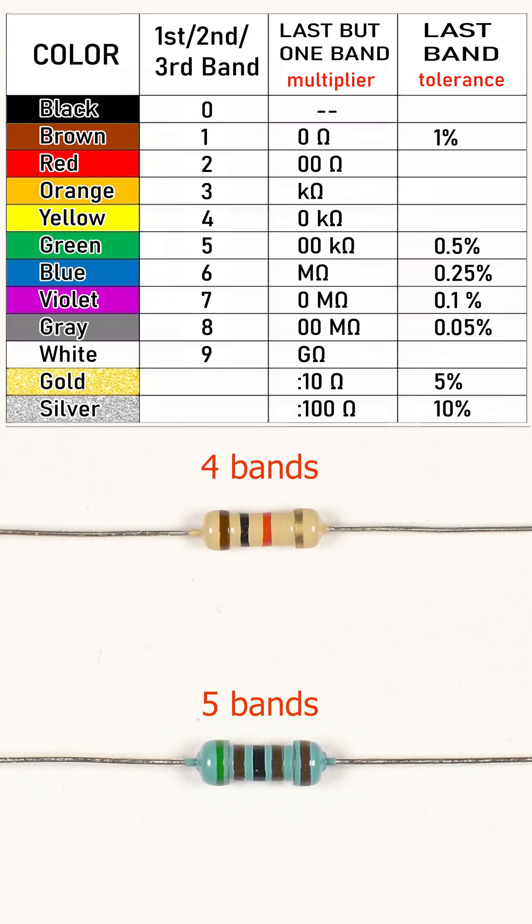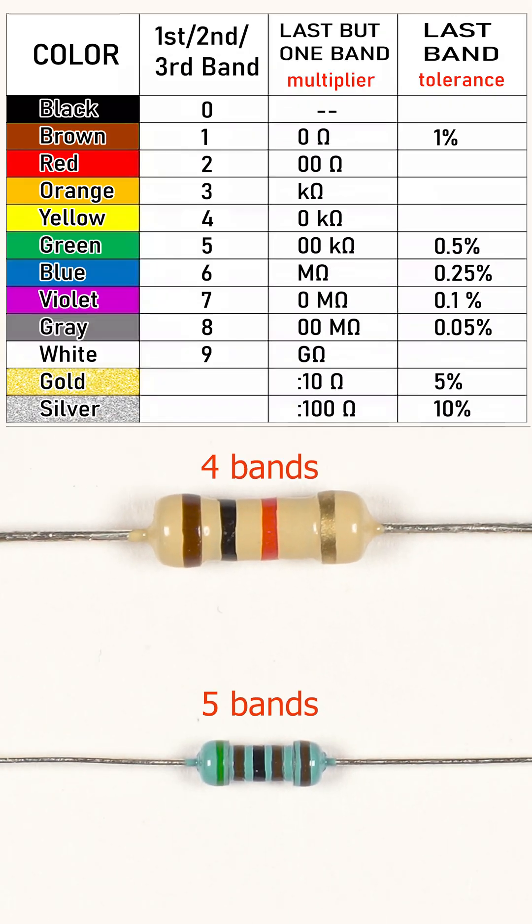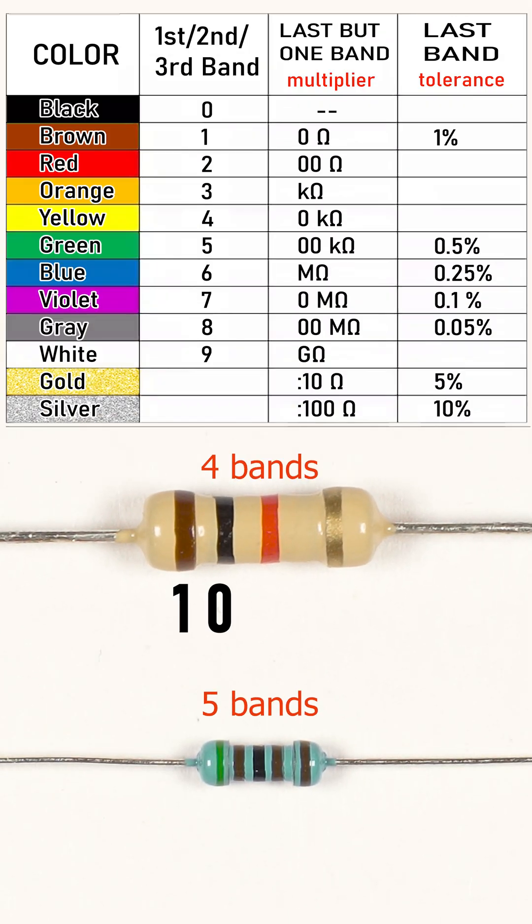A resistor normally has four or five color bands that encode its value. To decode it, the resistor first must be positioned correctly. Hold it in such a manner that the bands between the leftmost and the rightmost bands are shifted to the left. For a four-band resistor, the two leftmost bands contain the first two digits of the resistance value.